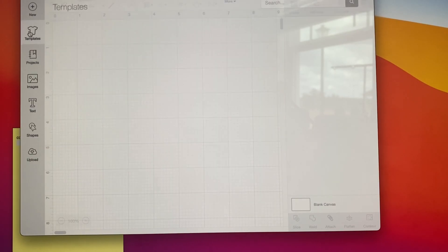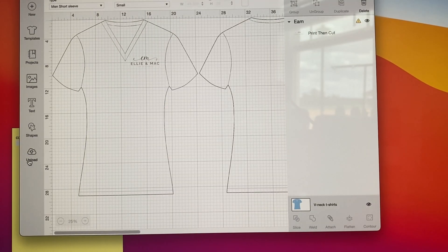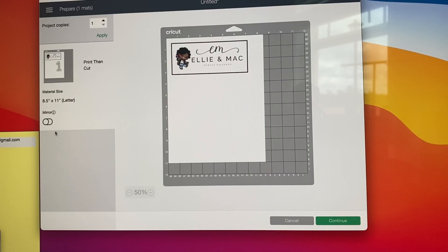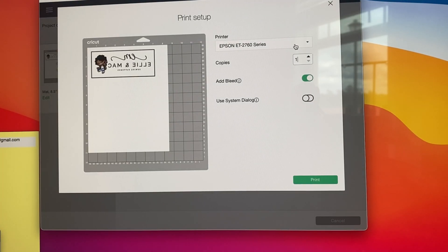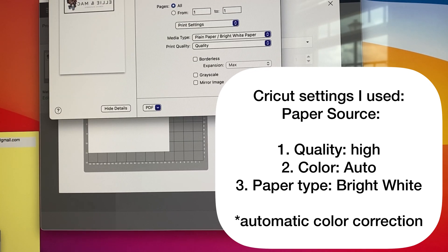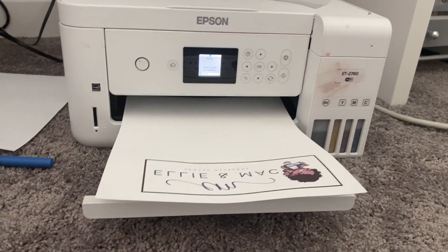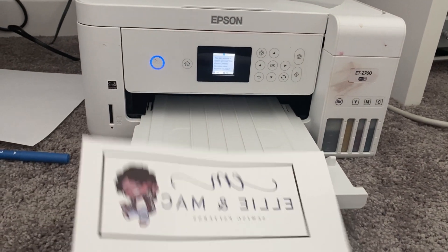So you want to open Cricut Design Space. Go ahead and select a template — I went with the t-shirt one. Select your image, make it the right size, and then go ahead and have it print. You want to select mirror. Go ahead and send to your printer. Click Add Bleed to remove that and use System Dialog. I used Paper Source: Quality High, Color Auto, Paper Type: Bright White, Automatic Color — and whabam! You have your sublimation print.